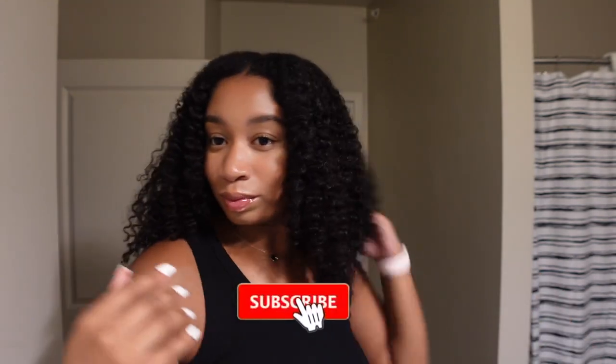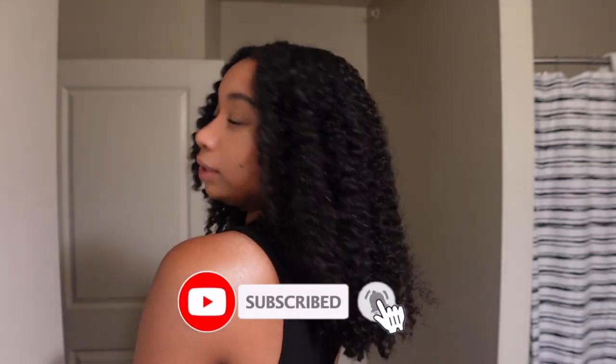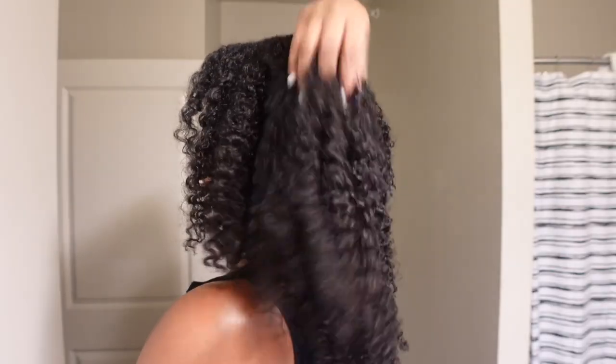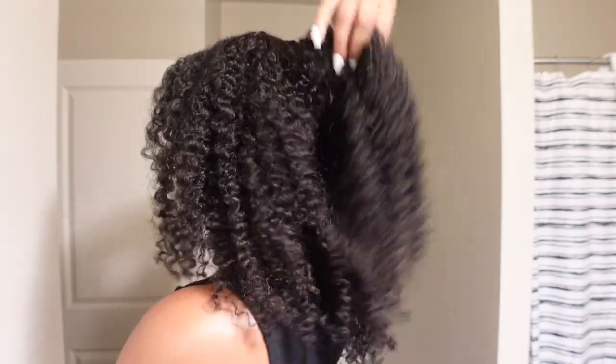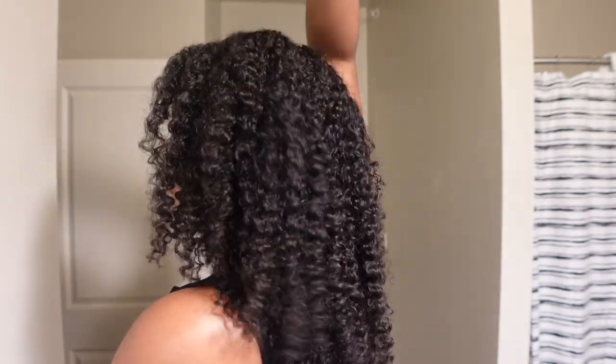This hair is popping! Welcome back to the channel guys, it's your girl Maria Pear and I'm back again with another video. I'm coming at y'all with a wig install and an unboxing. If you guys are interested to know more about the specs of this hair, how I styled it, and more, continue watching and don't forget to hit that subscribe button. If you're new here, welcome to the club.